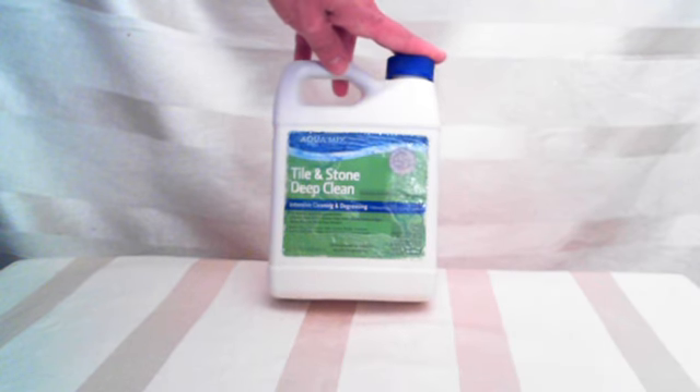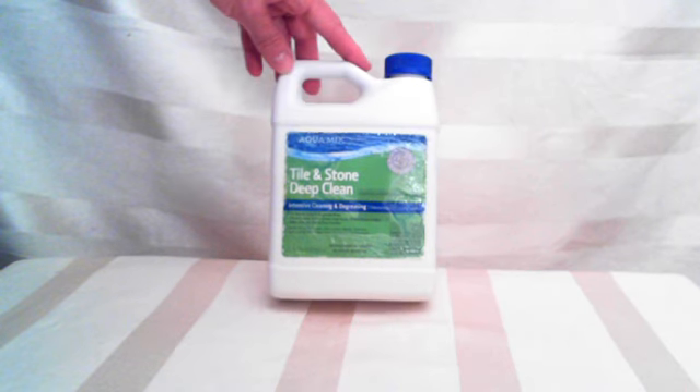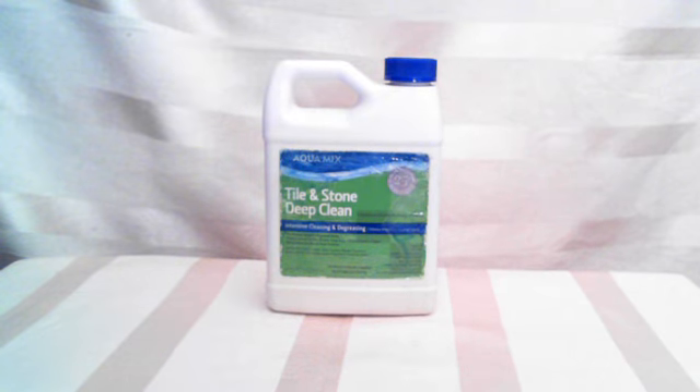I would say this is not such a great deal for the price. You can check it out for yourself, but I don't think it's a good buy. Thanks for stopping by.